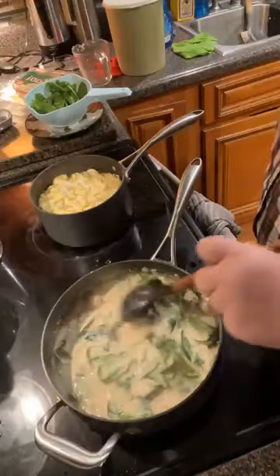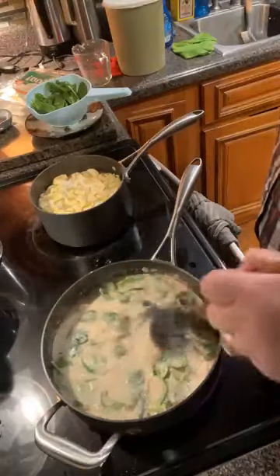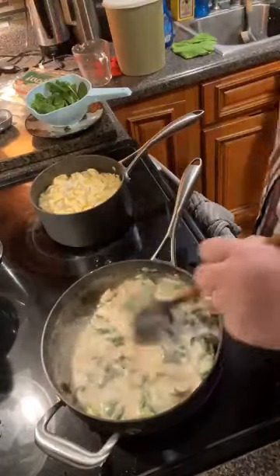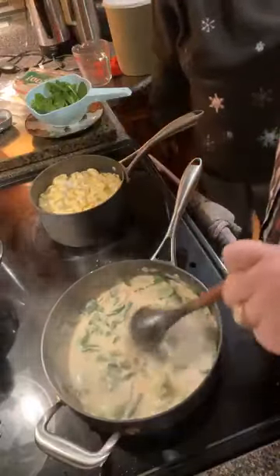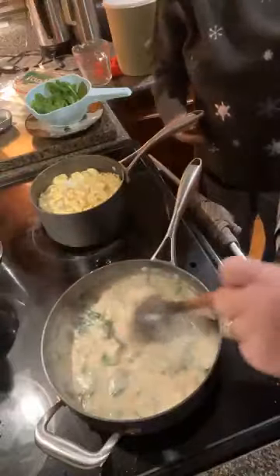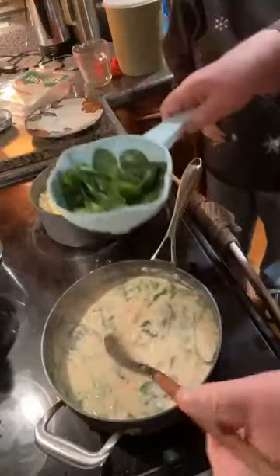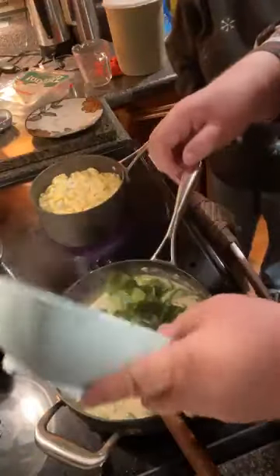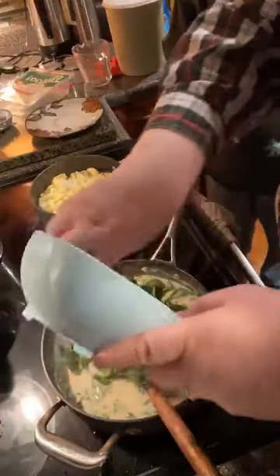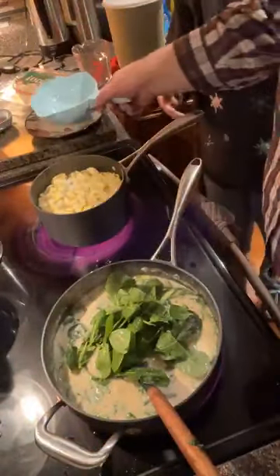This is rich — with the cream and the sour cream and the butter and the olive oil, you've got all that going on. I'm gonna go ahead and put some more of the spinach in. That looks just right. I love, love the spinach.